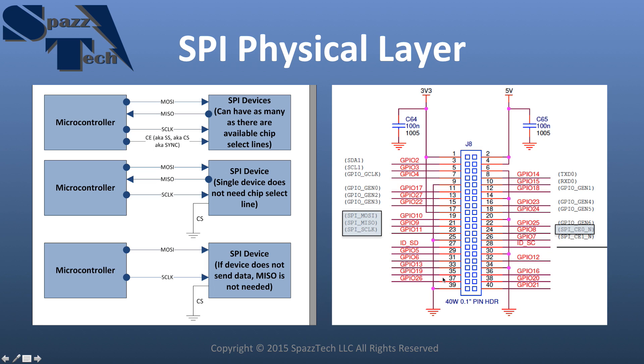One more thing before I move on. On the Raspberry Pi header, there are four pins we're going to be using: Master Out Slave In, Master In Slave Out, the serial clock, and Chip Enable Zero. That's what we're going to be using in this particular tutorial, and you can see which pins those are connected to.